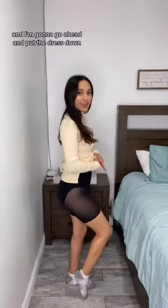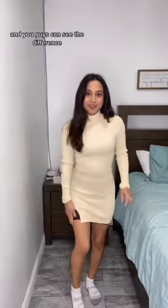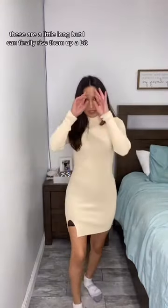Okay, so this is how the shorts look on. I'm going to put the dress down so you guys can see the difference. They are a little long but I can rise them up a bit. This is how the dress looks with the shorts on.